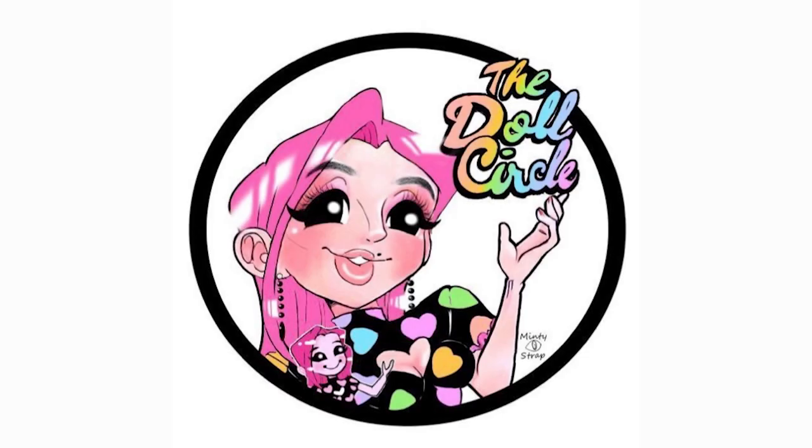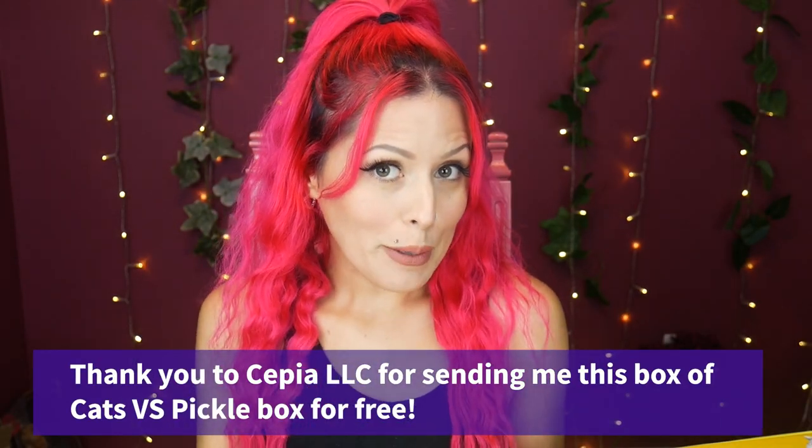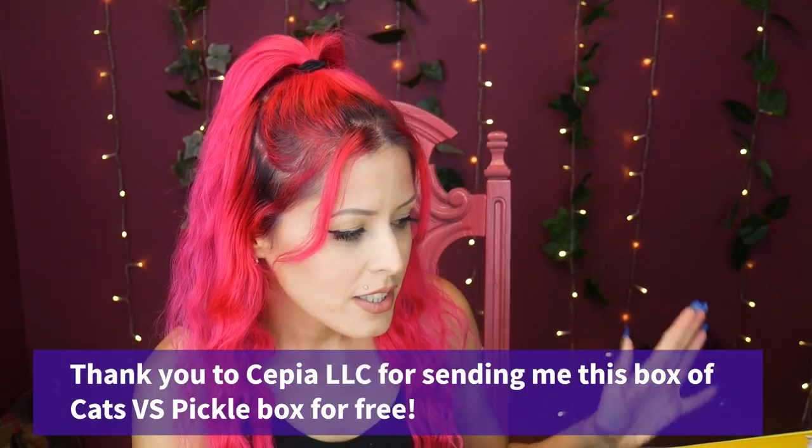Not only for kids — great for people of all ages, including people with back problems. Hey everybody, it's the Doll Circle, and thank you so much to Cats vs. Pickles for sending me this giant box!